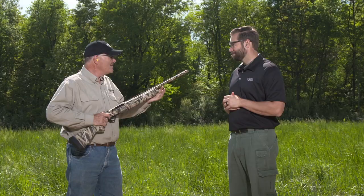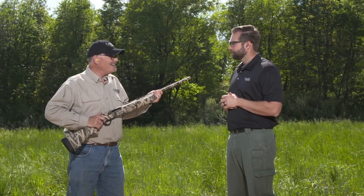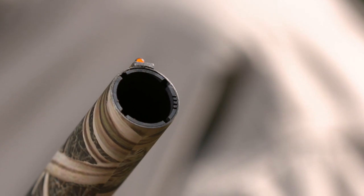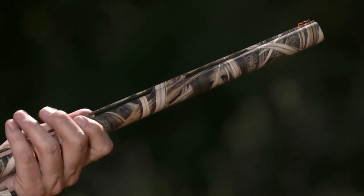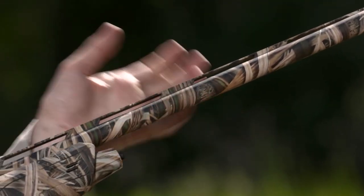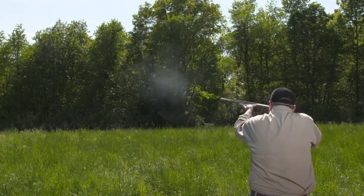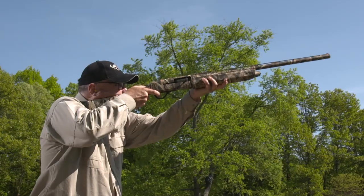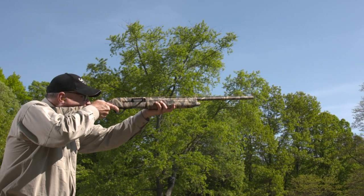Winchester's well-known over the years for their barrels, so what do we have here? This is a back-bored barrel with a .742 inside diameter. The standard is .729, so you can imagine it's bigger inside, which causes less shot deformation and it's easier to clean. It has Invector Plus choke tubes, so it gives very effective pattern performance with waterfowl loads.